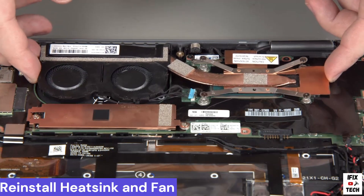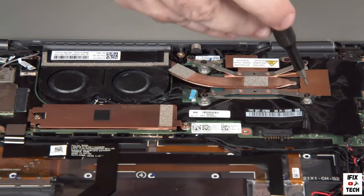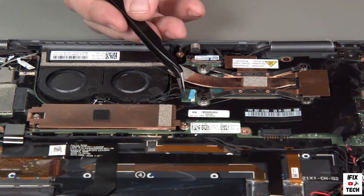Place the thermal fan assembly into position using the screw holes for alignment. Tighten the four heatsink screws in numerical order. Connect the fan cable to the system board.